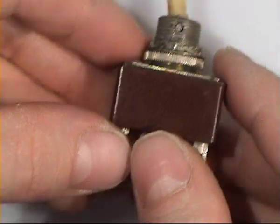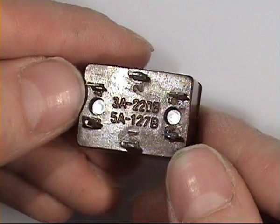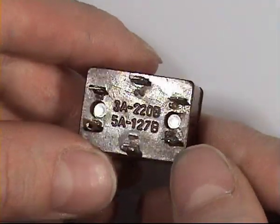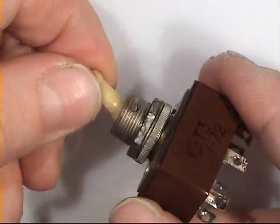A little better quality one, still rated for mains current — 3A at 220V. This one is better because the lever is in plastic.